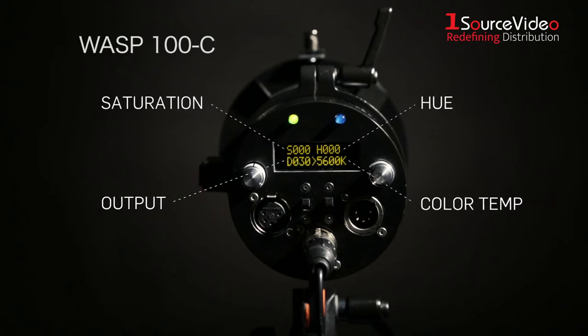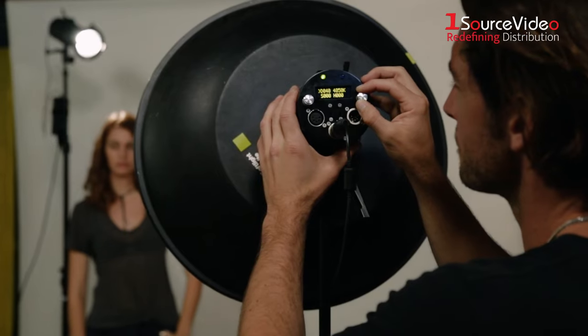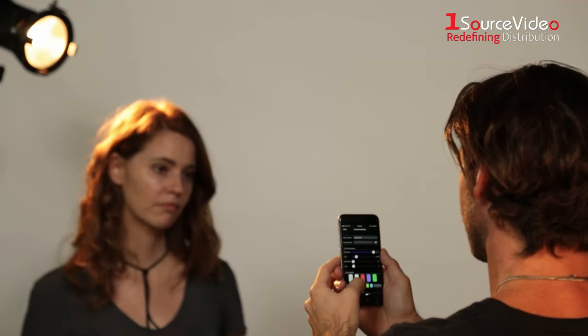Control the saturation, hue and color of the light through professional DMX boards, a simple interface on the light itself, or via your smartphone app. It's that easy!